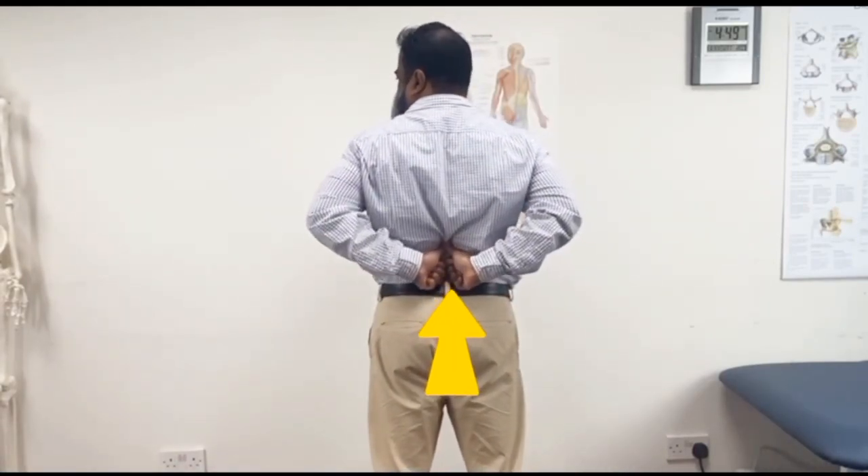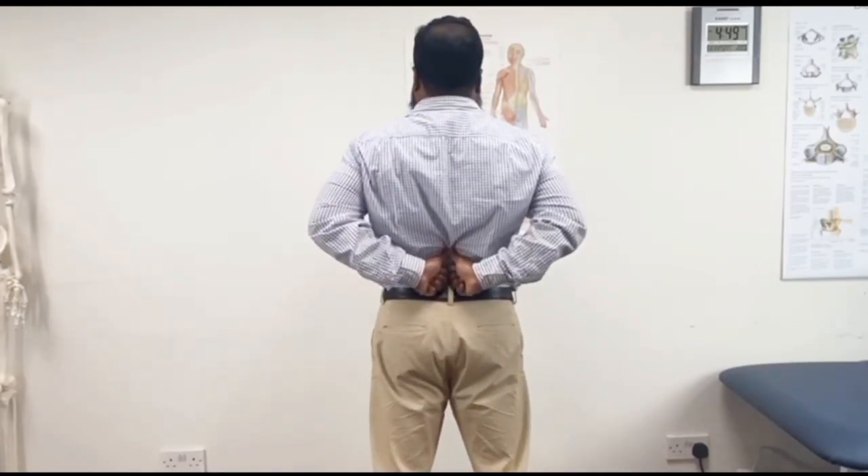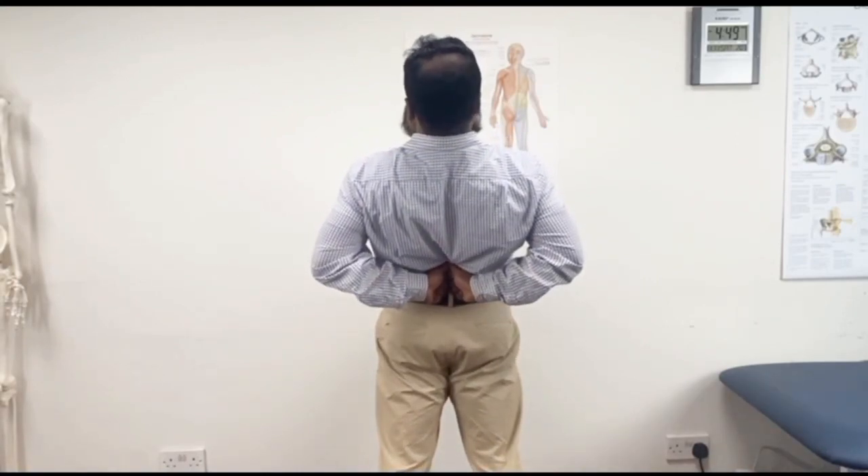The third version of extension in standing: you use both hands, put both thumbs here, and use the same mechanism. Do not bend your knees, put your hands here, and push with your thumbs and hands — basically with your fist.